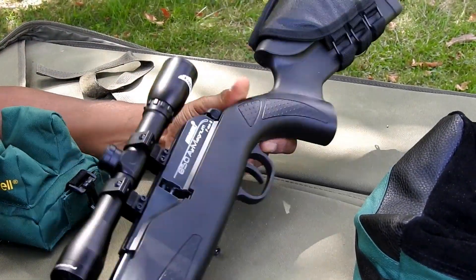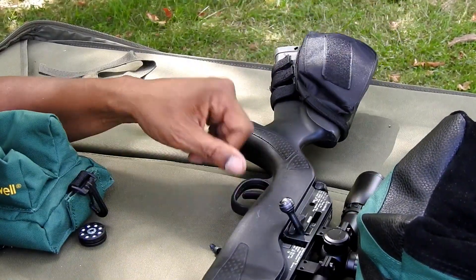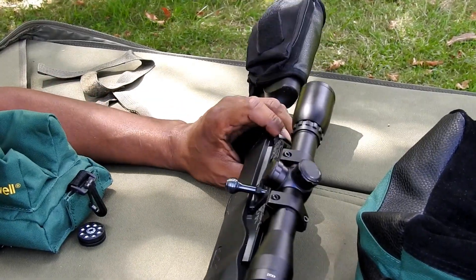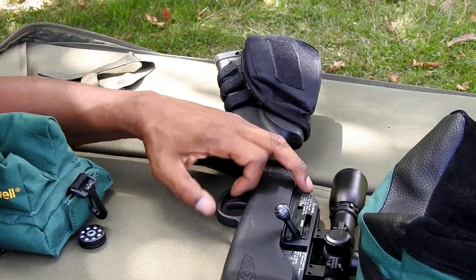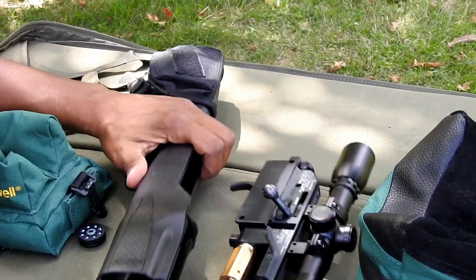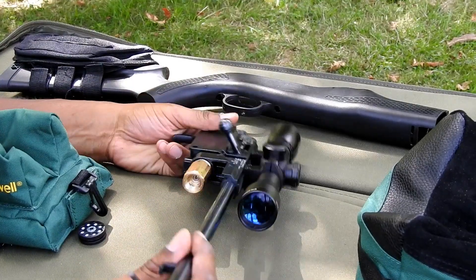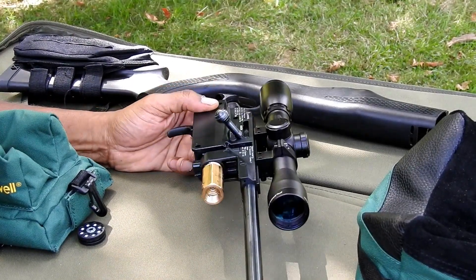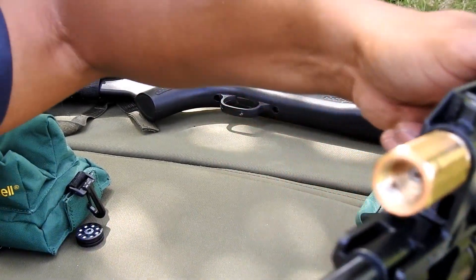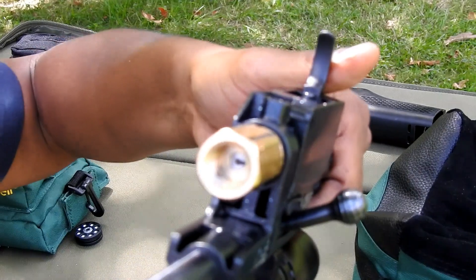Should have already noted that the gun is clear — there's nothing in it, no CO2, obviously, so it wouldn't fire anyway. We've removed these screws, and we're going to just pull the stock away. And then you have this unit here by itself. Inside here is where this little gasket goes.